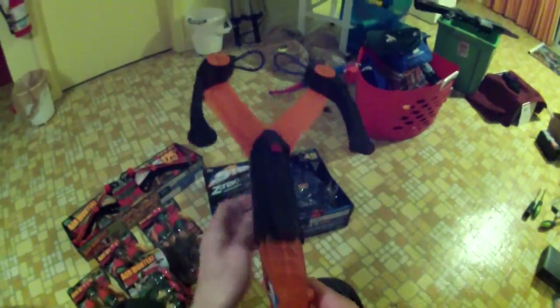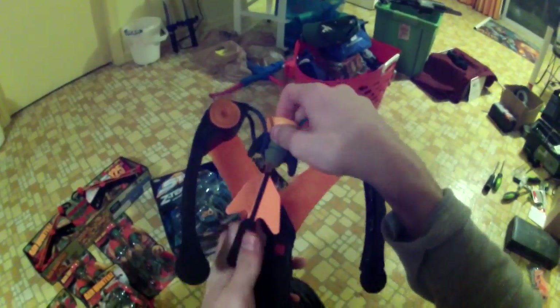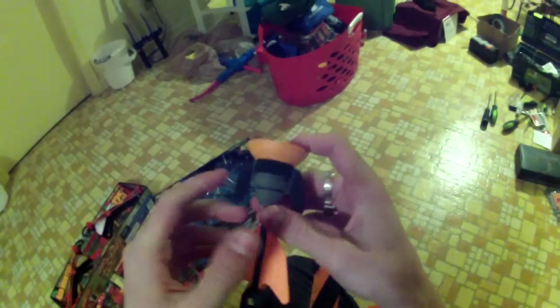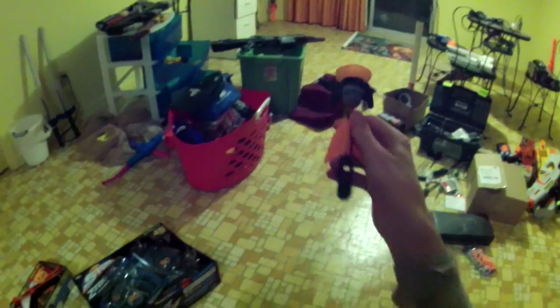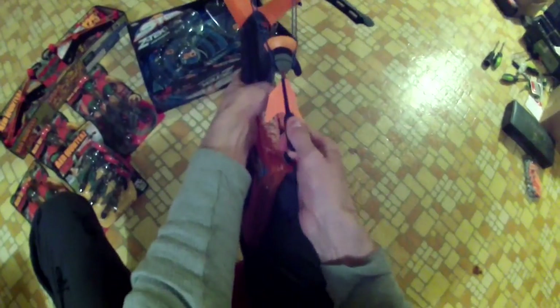So it comes with a target, but targets are silly. If you're going to use a target, you might as well print off a picture of Nicholas Cage. The darts themselves have a semi-flexible shaft and they're made entirely of foam, which is interesting. I'm not sure if they'll stick without any sort of lubrication or moisture.